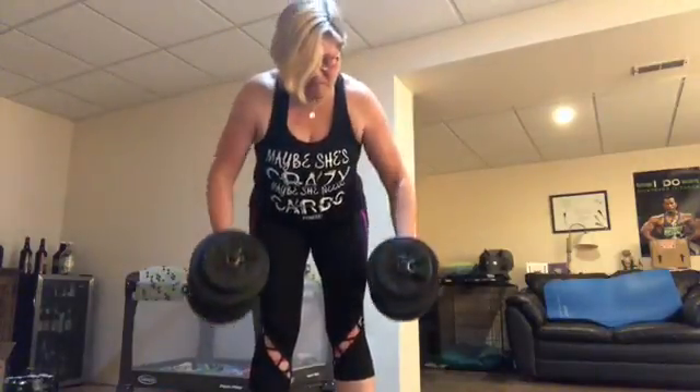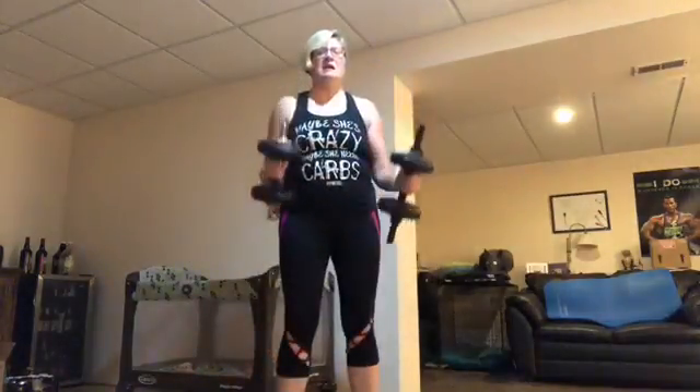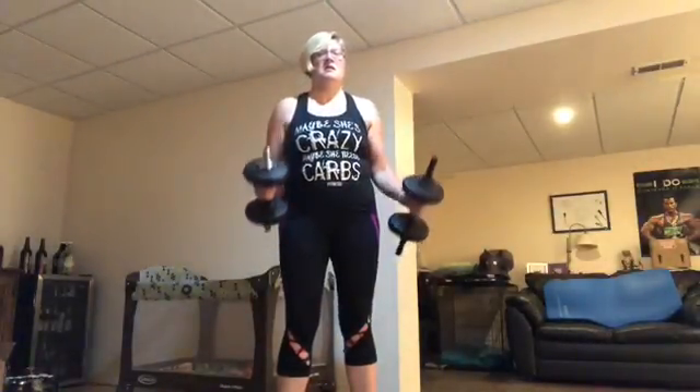Now, look at this. Elbows in nice and close. If you have a mirror, use the mirror. It's easy to get excited and go faster, but I want you to control your weights. Keep your elbows in nice and close. Squeeze them in.